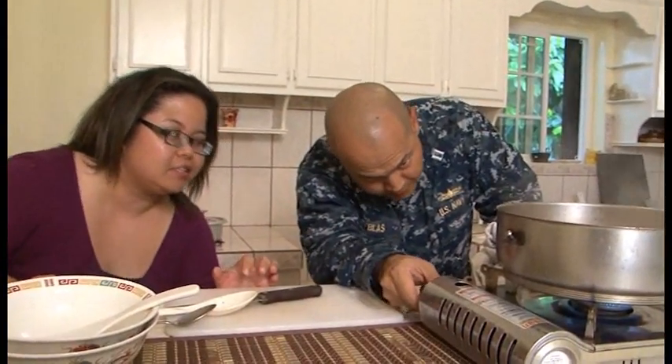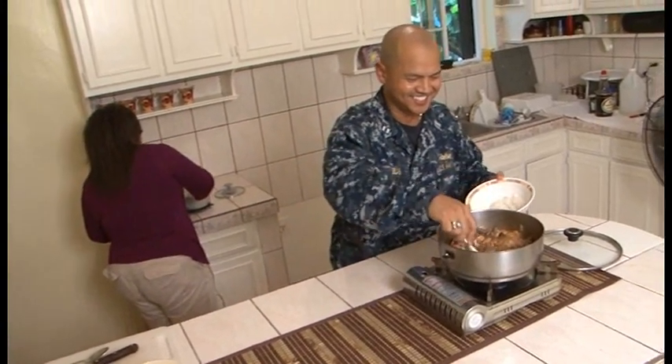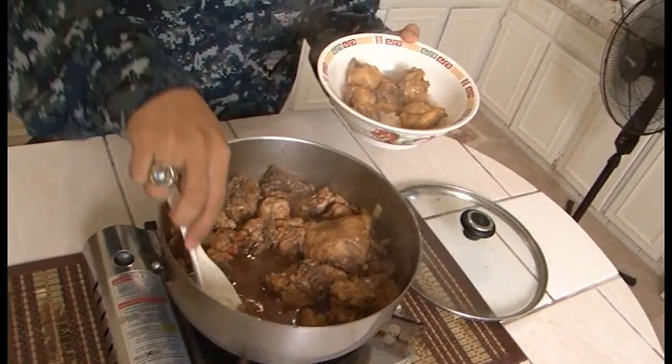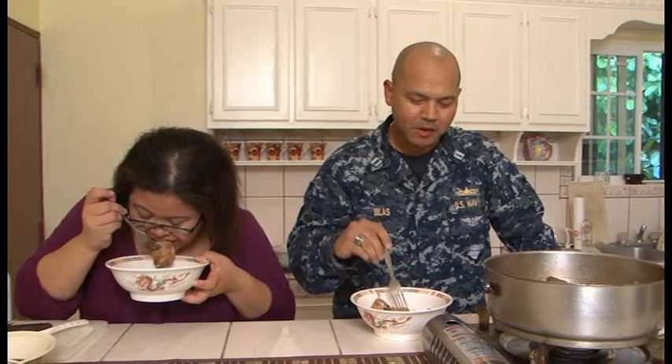Not too spicy — I think we're done here. We'll go ahead and shut it off. It's good! Chicken's good. It's not too salty, not too sour either. You can taste the onions and the garlic and everything.